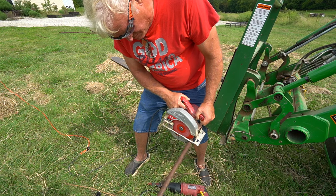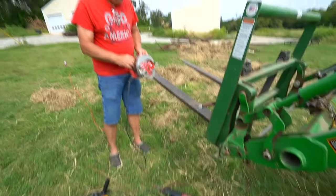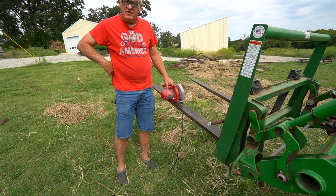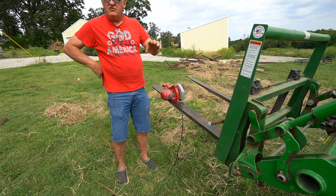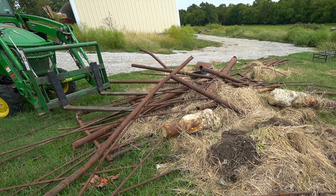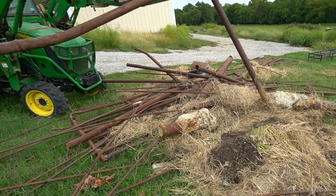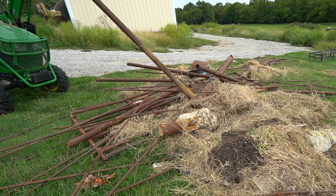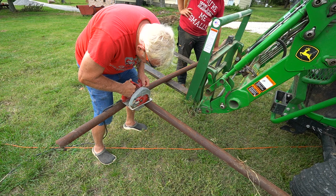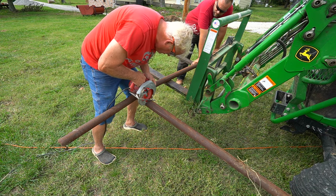That was faster than with the grinder because it's a bigger, more powerful motor, but personally I feel less safe with it — it's a lot more likely to grab. Just like with felling a tree, you've got to be aware of where it can pinch if it falls a certain way. We actually gave up on even finishing this cut with the circular saw — it was just going so slow and trying to bind that we stopped at the four-minute mark.